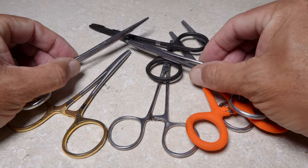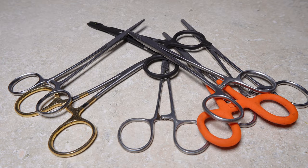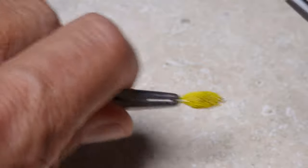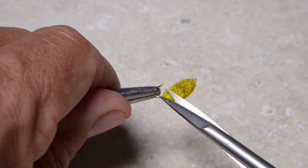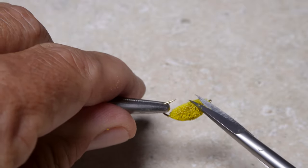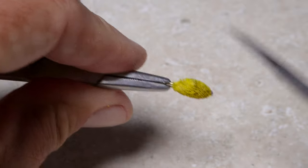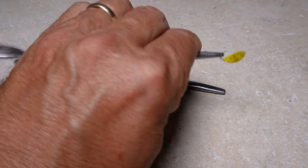Hemostats are a nearly indispensable fly fishing tool, but they're also extremely handy when it comes to fly tying. I use them almost exclusively for accurately trimming and performing the final touches on flies, because I can quickly and easily orient the fly in whatever position I need, even faster than I can do it with a rotary vice.